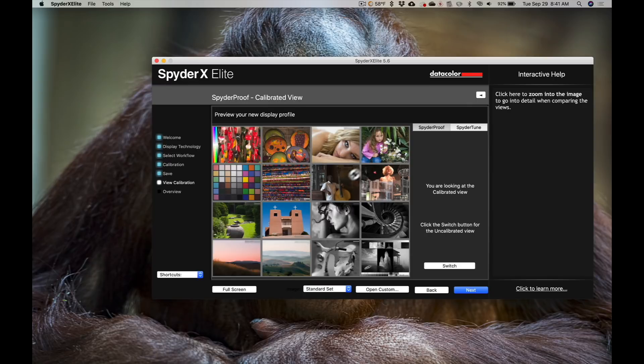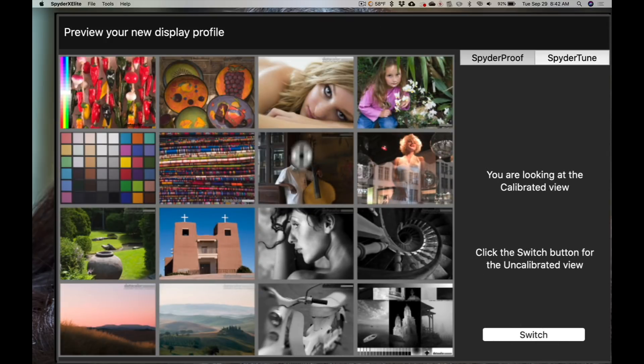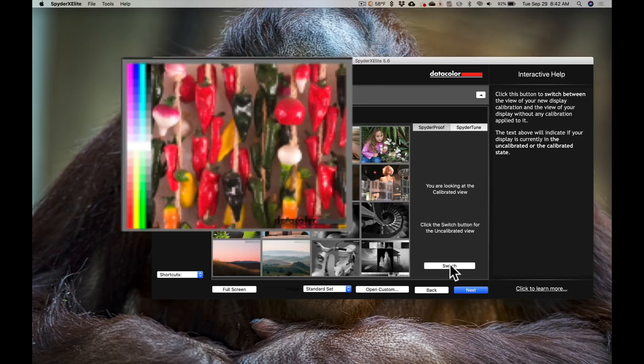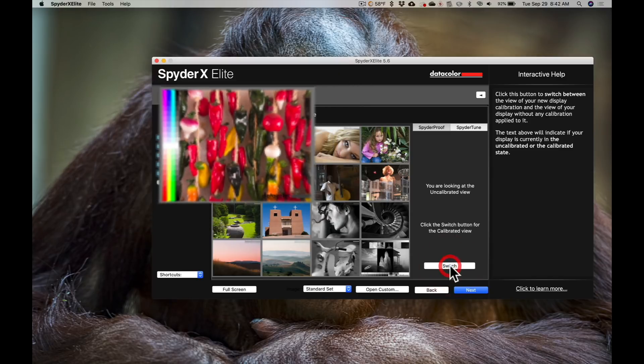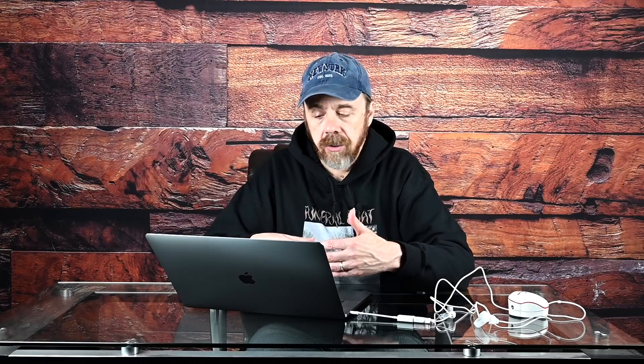Now it's given us a grid of different images, and you can switch between the calibrated view and the non-calibrated view to see the difference. Look at the image in the top left-hand corner of the grid — there's uncalibrated, there's calibrated. You can see it's really enhanced the reds and the yellows in that image. You can look at the test pattern as well and see that the view of several of the colors has been changed. My monitor wasn't calibrated well enough for me to know that the colors I'm looking at are true. We'll just click next.